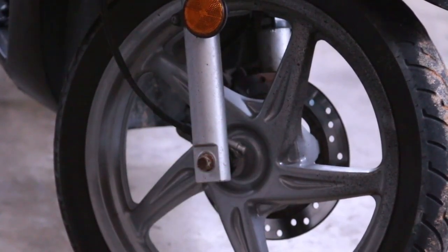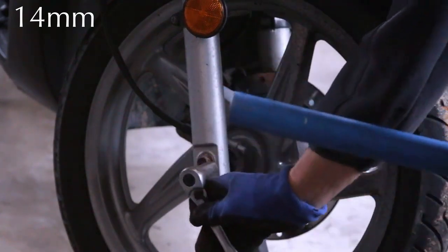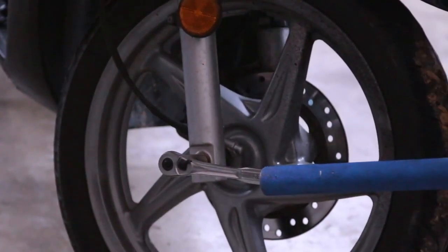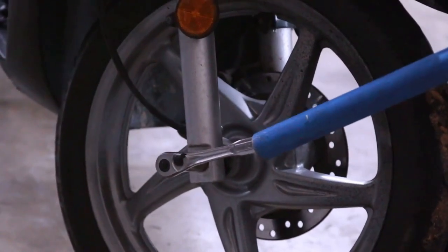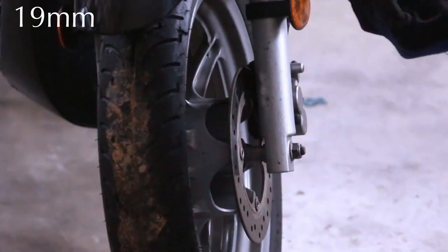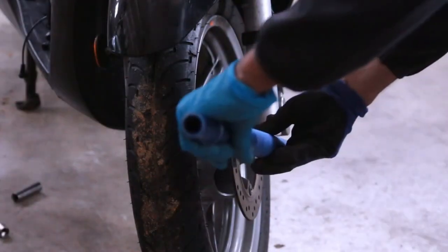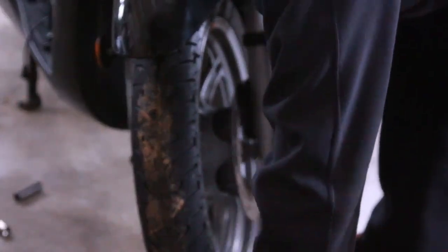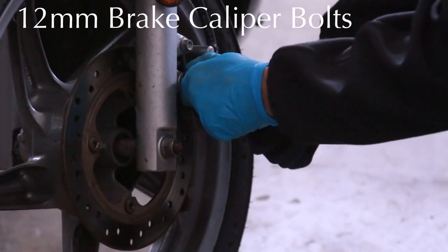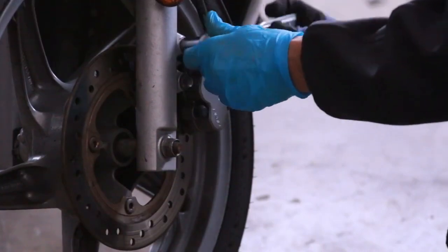We're going to start with the front wheel. The front wheel on this is a 14 millimeter. I have a breaker bar, and this is very tight because no one has ever changed the tires on this bike. On this side we have a 19 millimeter socket. Go ahead and try this side — this is just a standard breaker bar. 12 millimeter, and if it's tough you can do that to break it or use an extension bar.